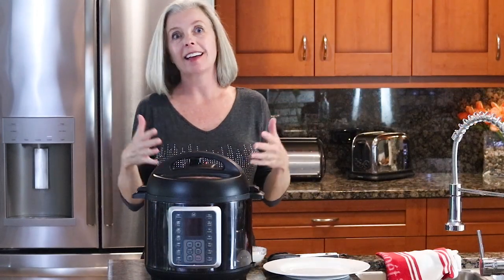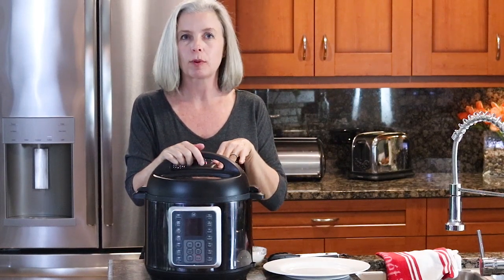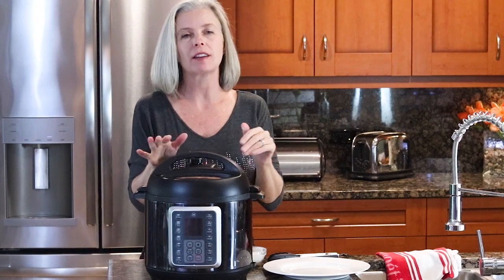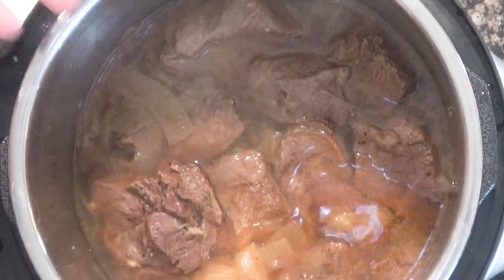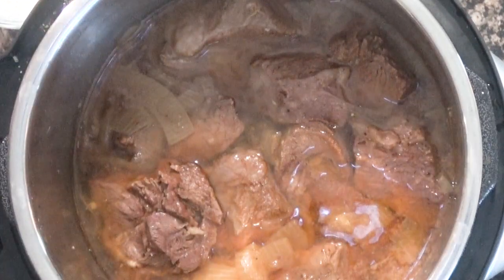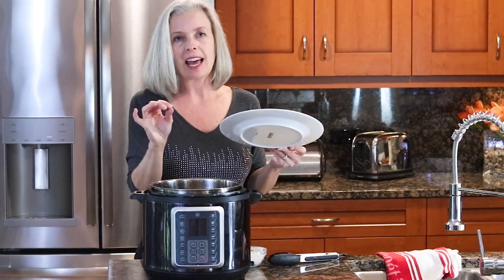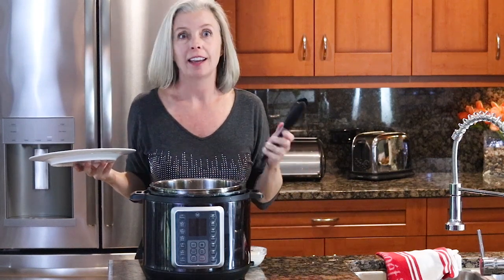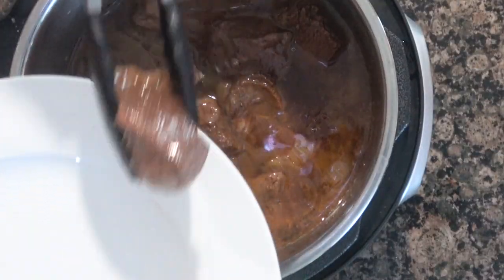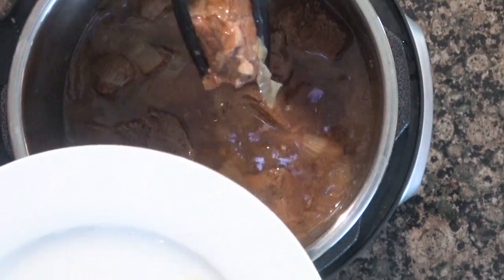90 minutes is up and I let it naturally release for 20 minutes, so there was basically no pressure left — but release any remaining pressure. Let's check out our pot roast. You guys, it's perfect. The smell, the look, the texture. Now what we're going to do is take out the beef and thicken up the sauce for a gravy, and dinner is served. Be careful when you're taking these chunks of meat out because they're so tender they might fall apart — I like to leave them in nice big chunks when I serve it.